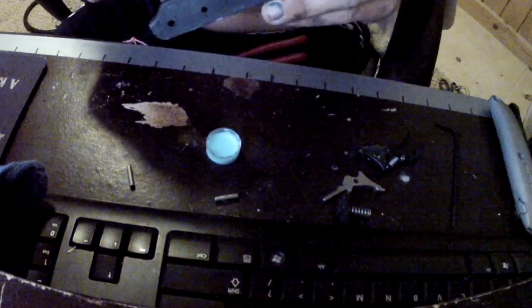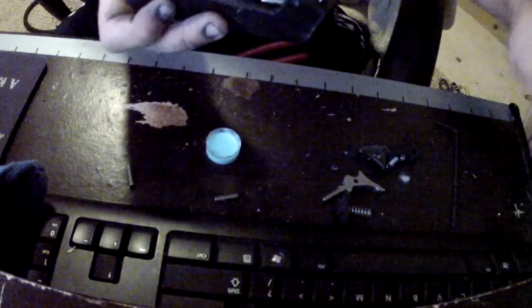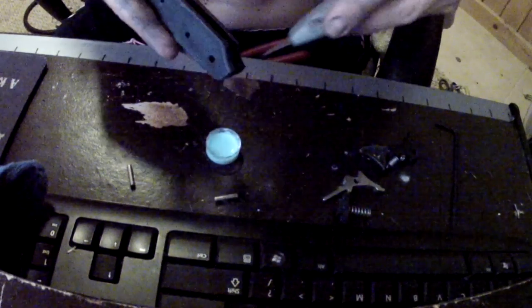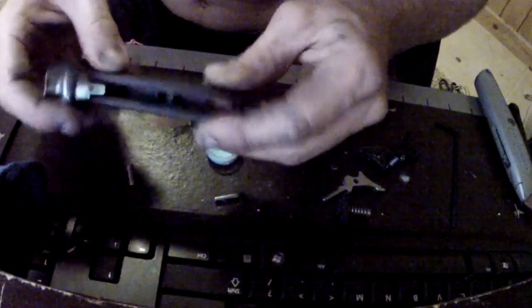Make sure there's nice and easy movement with no binding. Look inside this cassette and check for any mold lines or anything like that. There's a little sharp edge here — if you feel it's necessary, you can whittle down any edges.